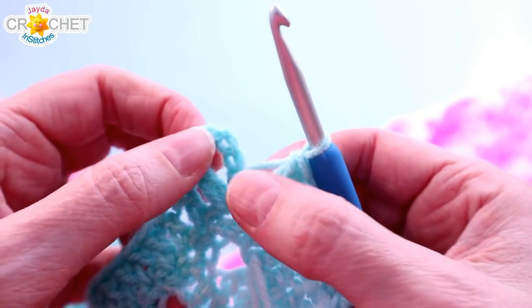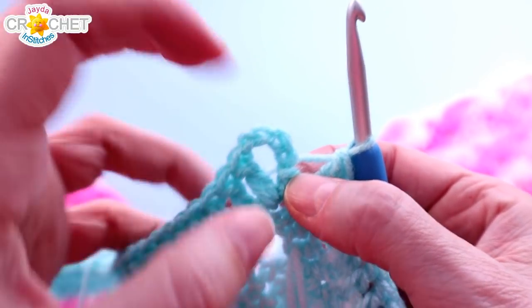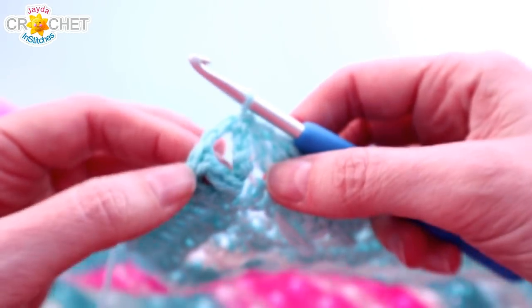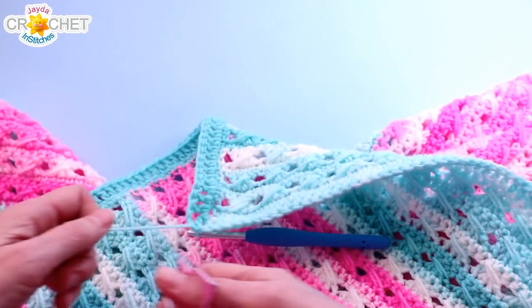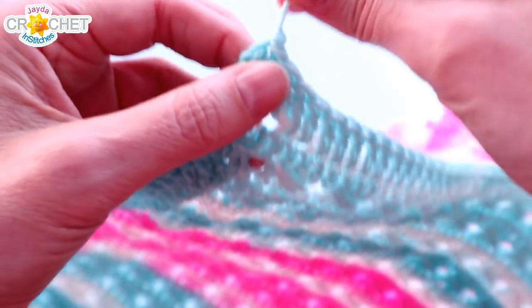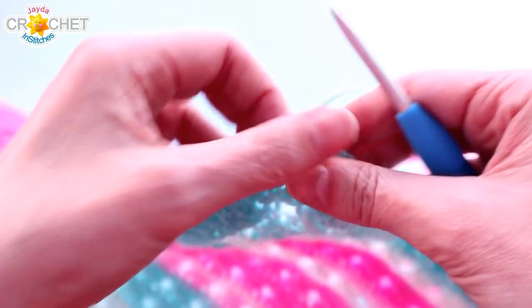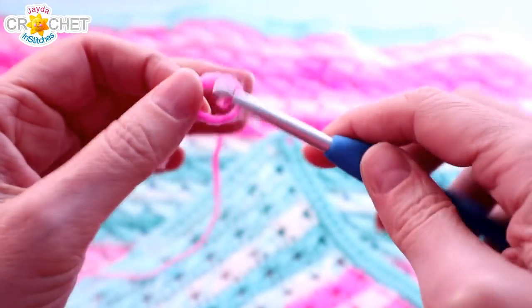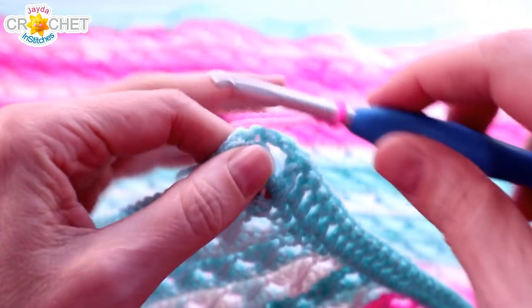Once you've double crocheted in every foundation chain you're back at the beginning. Find the third chain — you can count one, two, three from the top or one, two from the bottom — and join with a slip stitch to that third chain. There is your nice tidy little chain 2 corner. You can snip your yarn and switch back to your other color now. If you're not changing colors, just turn your work and slip stitch into your chain 2 space. Grab your other color, make a slip knot, and join with a slip stitch in the chain 2 space.